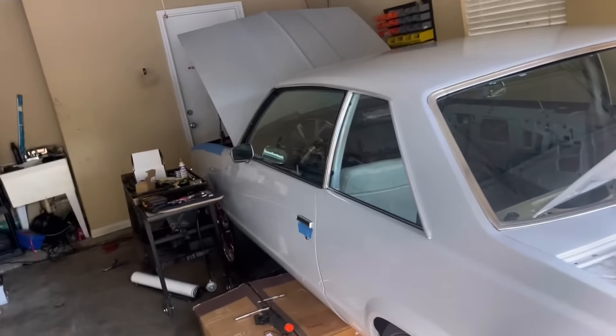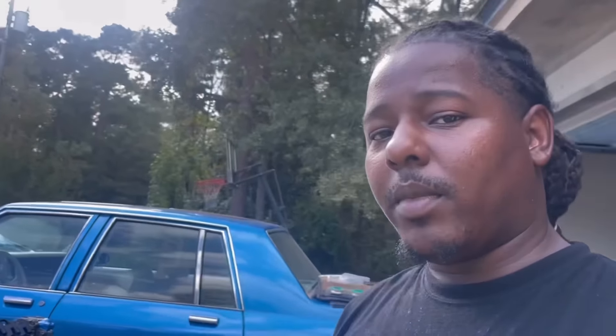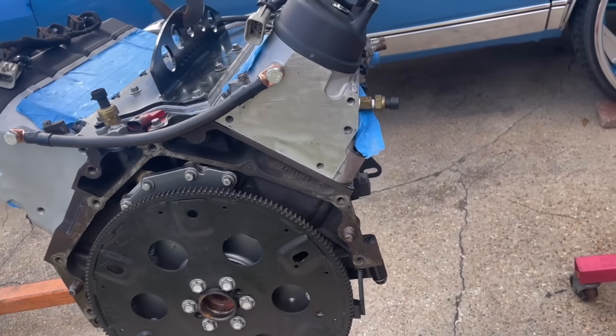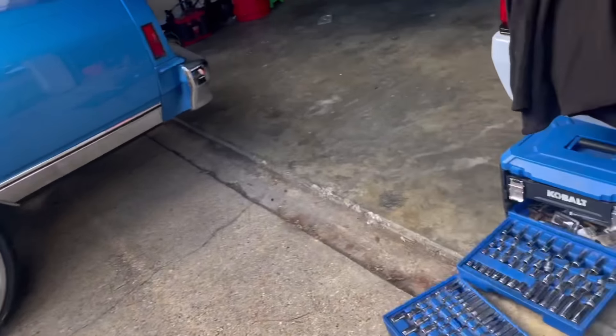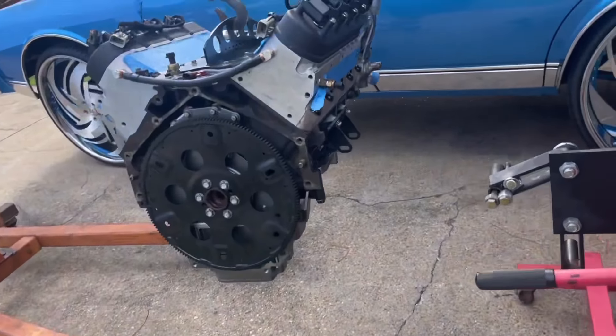I'm gonna have to move this Malibu again because I put my transmission mount and all that stuff in the attic. I got a new transmission crossmember and mount. Then I gotta get the transmission out of the back. I need to find that red socket I just had because I need to take that flywheel holder off — I think it was a 15.